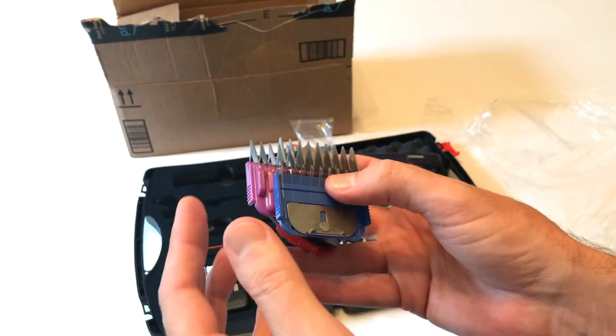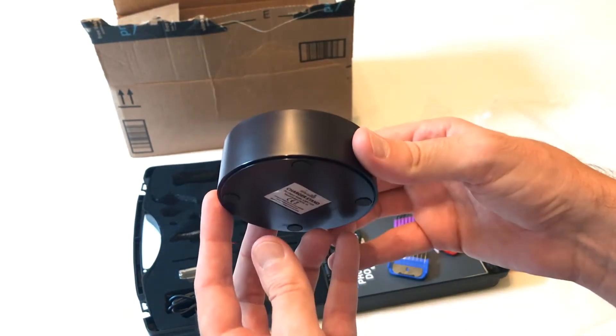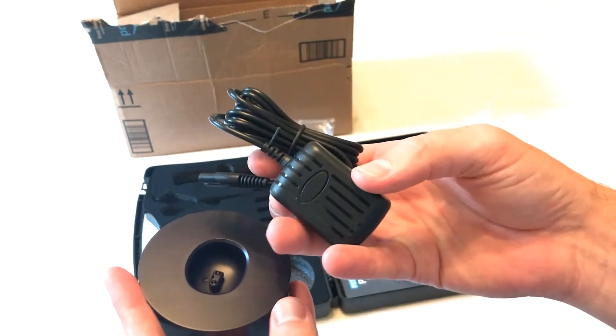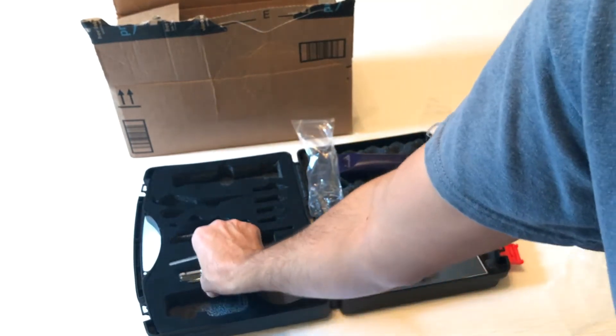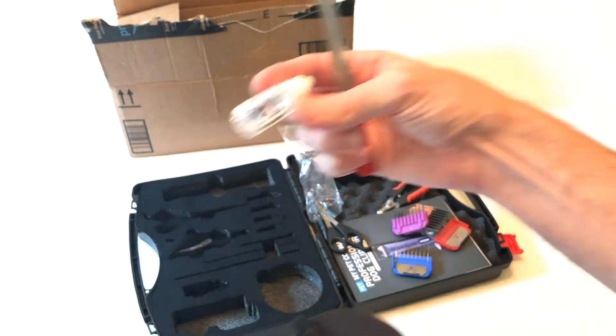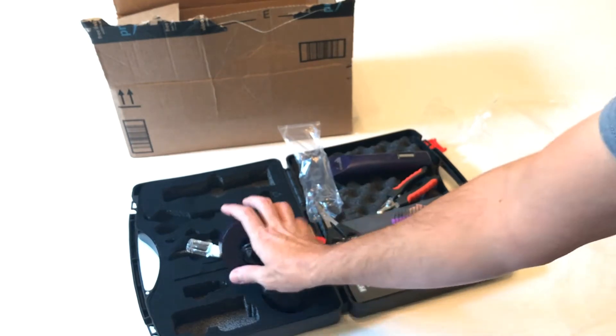We'll go over that in a second — I'll show you how to put those on. You've got your charging stand, charging cord, nail file, and then last but not least, some lubricating oil. So that's a quick look at all of the items it comes with.